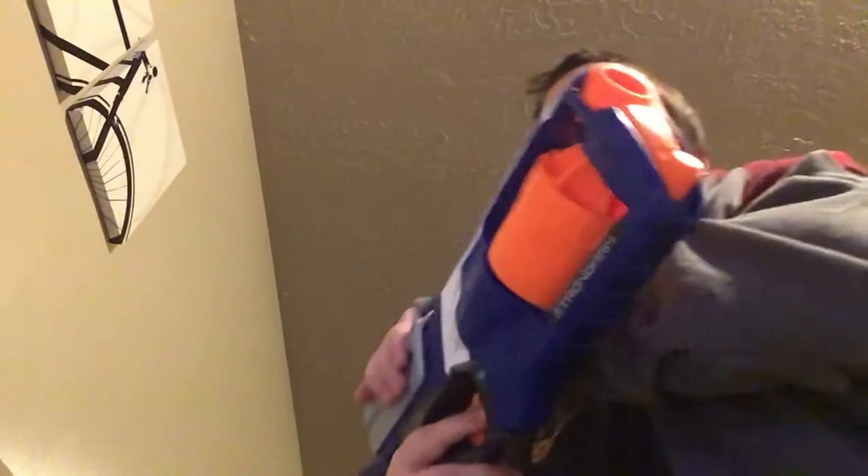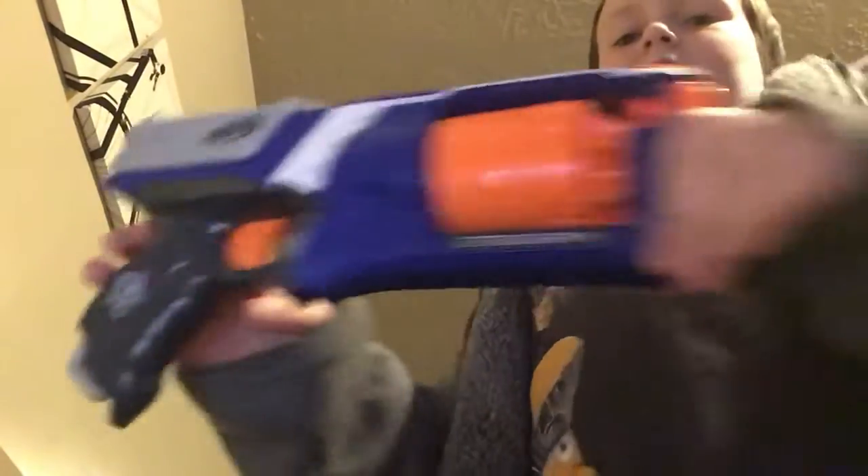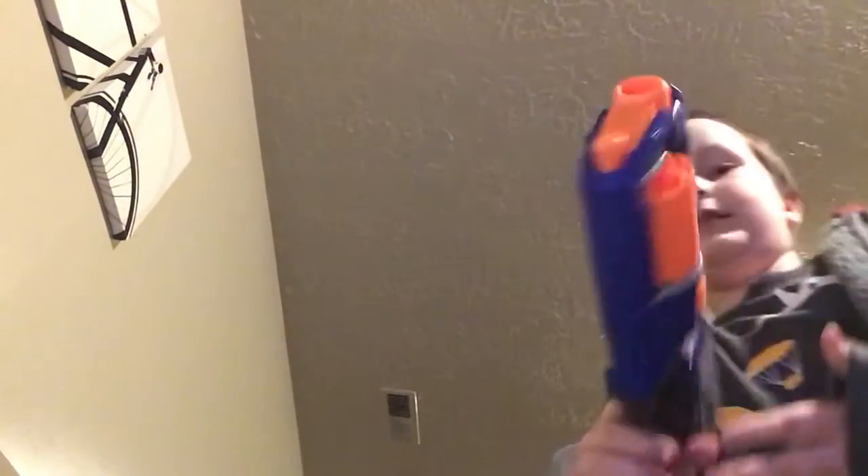I will be looking at some cool Nerf guns today. And the first one I will be showing you is the Nerf Strong Arm. As you can see, you can probably read it backwards. Okay, so let's test fire.